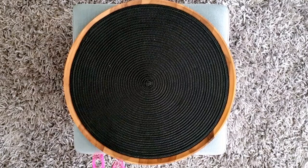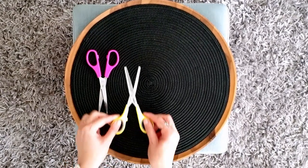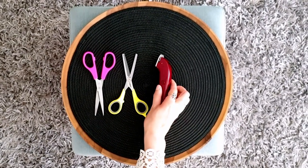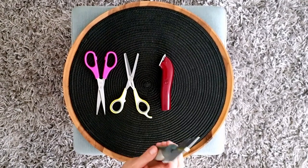The tools I'll be referring to today are a pair of sharp blunt-ended scissors, a pair of simple thinning scissors, a little battery-operated trimmer — which I also made a whole other video about — and a metal comb to help guide things along.